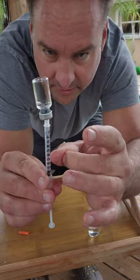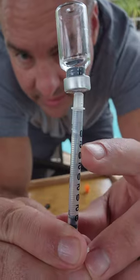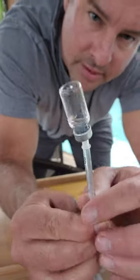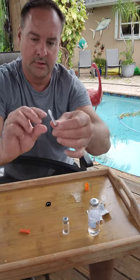All right. Right there — see that little air bubble in there? See that? That's it, right there. I'm going to flick that up to the top. There you go. I'm going to push it back into the bottom. There you go. That's it.